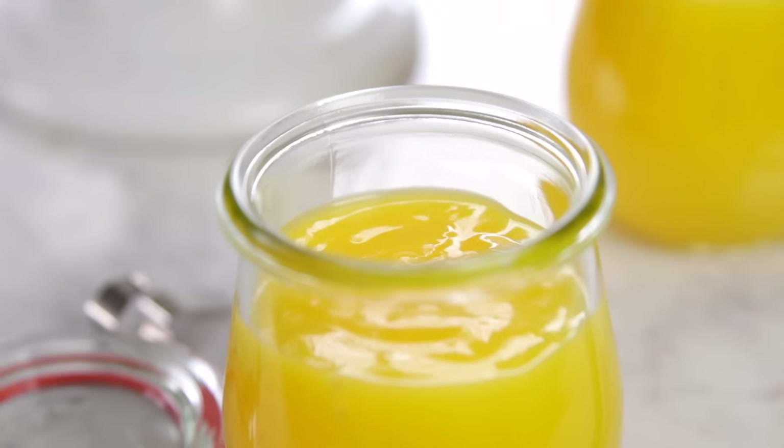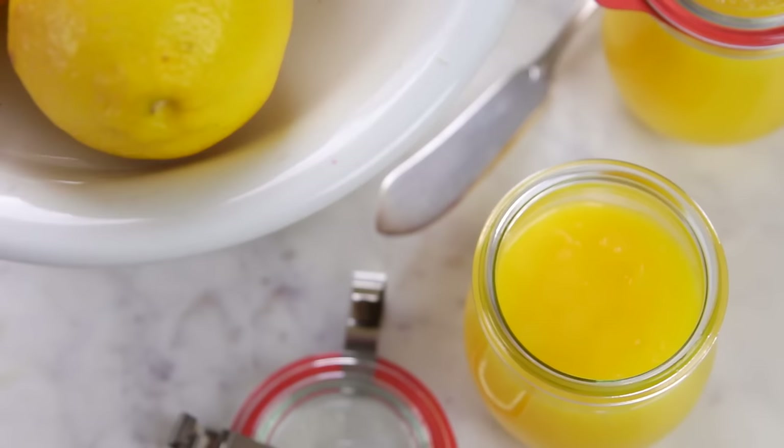And yes, you can buy the jarred varieties, but come on, how long have they been in that jar? And honestly, it is not that hard to make. A few simple ingredients and you will be on your way to amazing homemade lemon curd. And let me tell you something, there is nothing else like it.